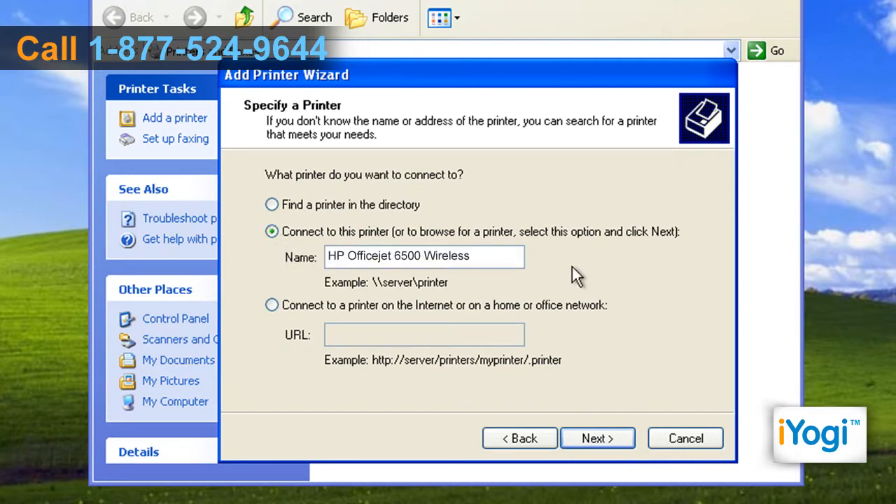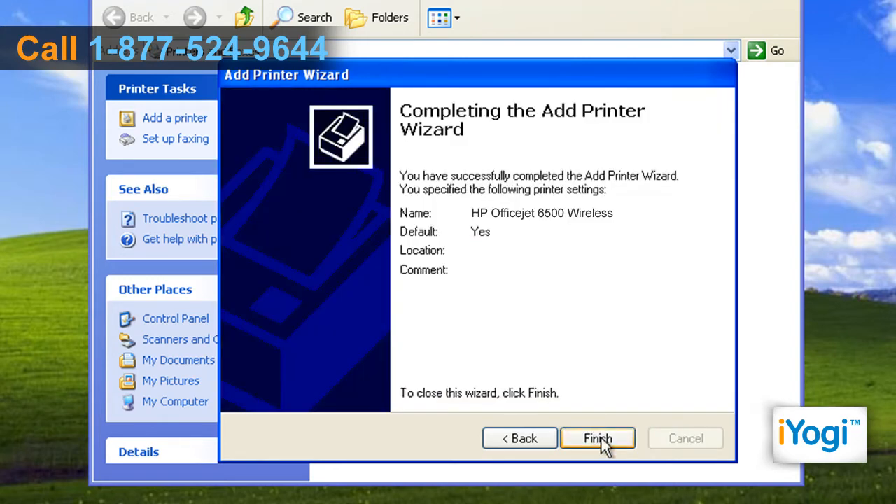Enter the wireless printer's name or location and click on Next to complete the wizard. Click on Finish.